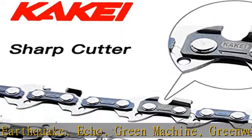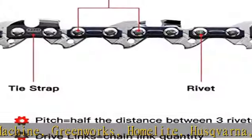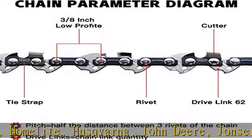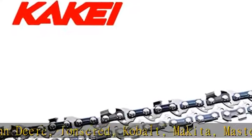Features Germany steel with heating temperature control and punching system make better toughness and flatness. All saw chain rivets hardened and quenched, resists wear and improves strength, reducing chain tension changes.